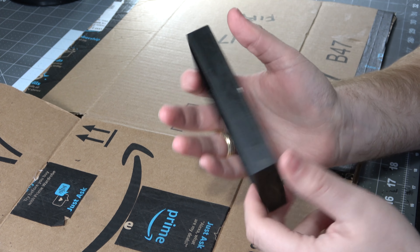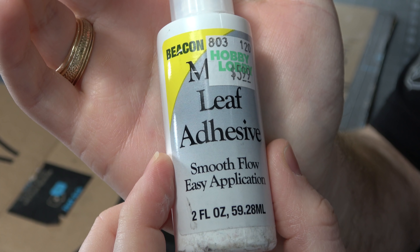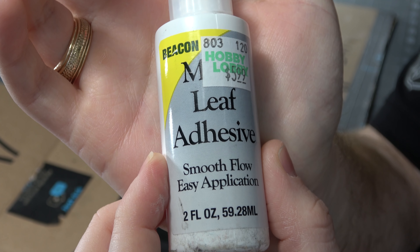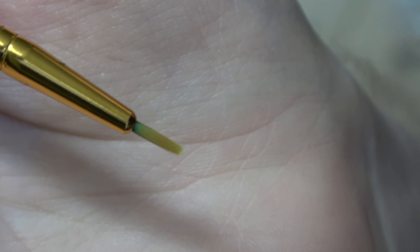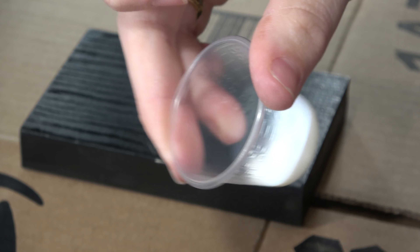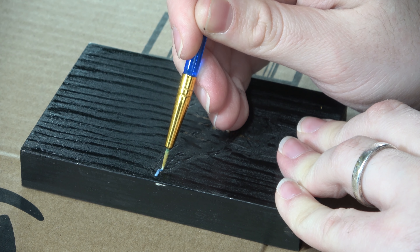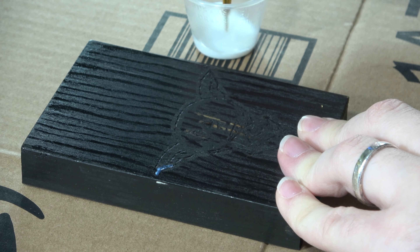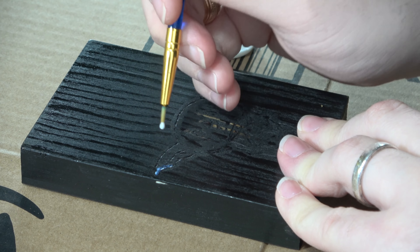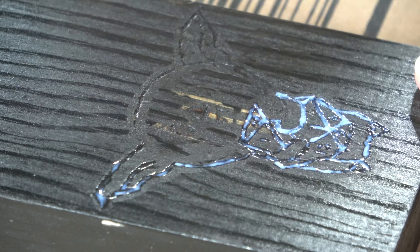I decided to try the gold leafing adhesive on the entire outline — I was just going to do it on the d20, but there's no time like the present to learn a new skill. I'm taking this metal leaf adhesive, which is glue designed for these really thin sheets of gold. I take a really tiny brush tip, pour some of the leafing out, and go along the groove I already made with the wood burning tool. We'll Bob Ross it and call it a happy little accident, because I would not have been able to trace as well otherwise — it gave me a little groove to follow.